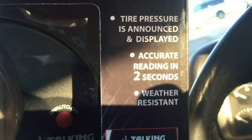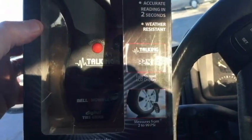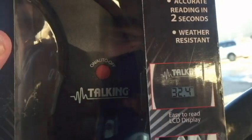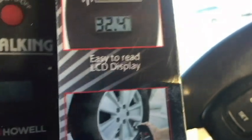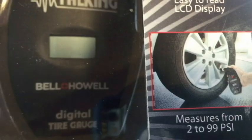Tire pressure is announced and displayed. Accurate reading in two seconds. Weather resistant. So pretty self-explanatory. I just pushed the red button there and it should announce the tire pressure and also display it on the screen — though you can't see that because of the sun, the screen there should display the tire pressure as well.